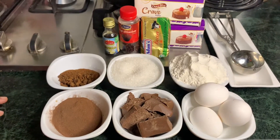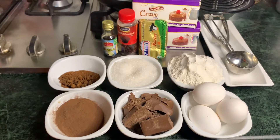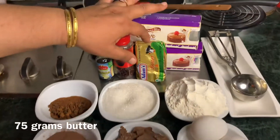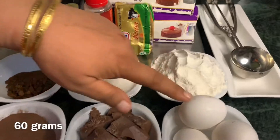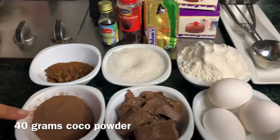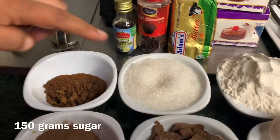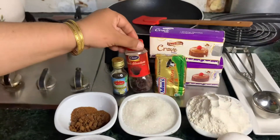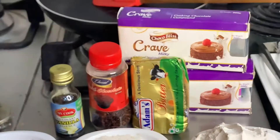Today we are going to share a yummy and tasty recipe with you. On the screen you can see the quantities: butter and dark chocolate, white flour, 3 eggs, plain chocolate, cocoa powder, sugar, brown sugar, vanilla extract. For decoration we will add sprinkles.